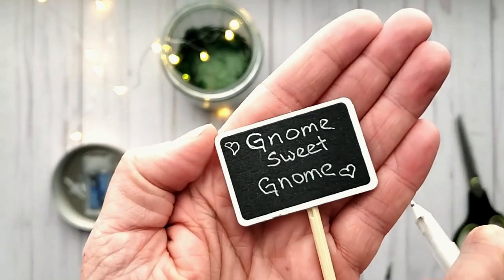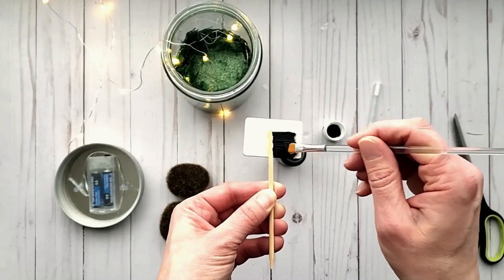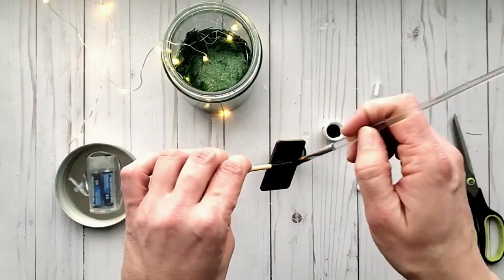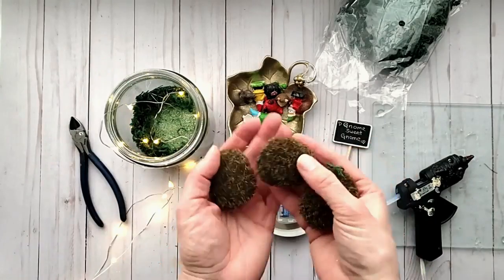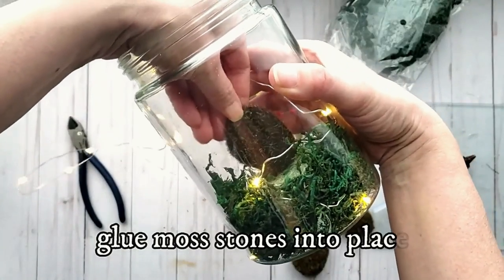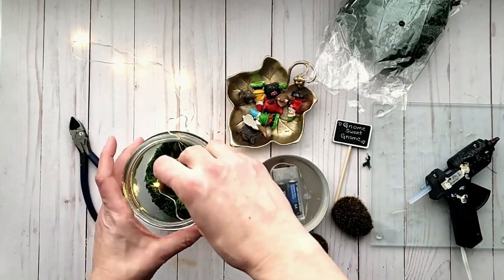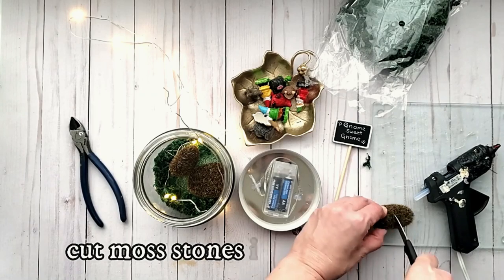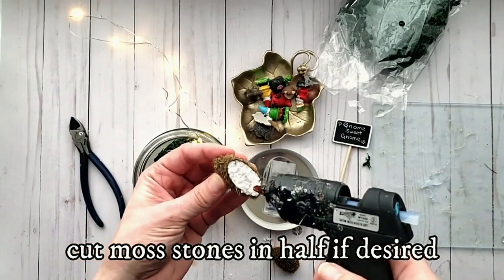I decided I was going to create a little gnome garden. The back side of the sign was really bright and stark so I coated it with some black paint so it doesn't stand out too much. Now I'm starting to layer my pieces in — I have these faux foam moss stones from Dollar Tree. I'm gluing those into place, some flat and some upright, and cutting one in half for dimension.